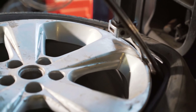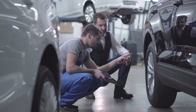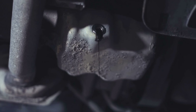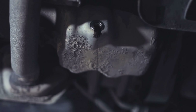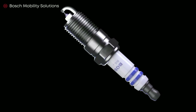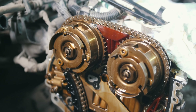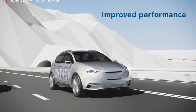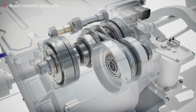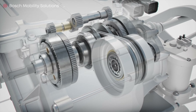One definite upside: electric cars don't need oil changes. They don't have a combustion engine, so there's no engine oil, no spark plugs, and no timing belt changes. EVs do, however, often use oil inside their gearbox which may need to be changed during the vehicle's lifespan.